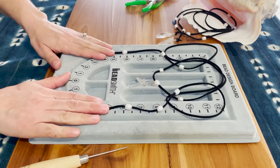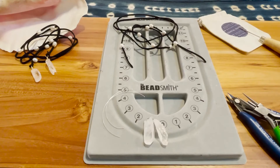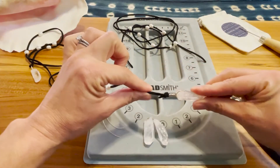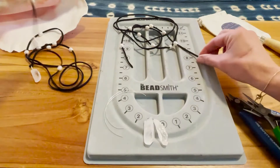Set that aside and grab our quartz crystal points. We're going to wire wrap them so that they have a loop on top, so we can tie them onto the end of our suede lace lariat.